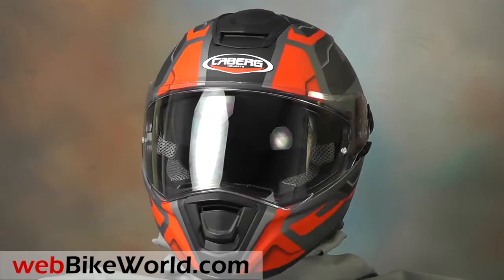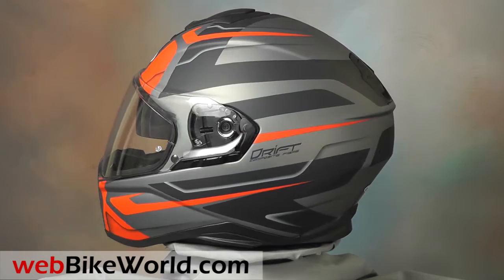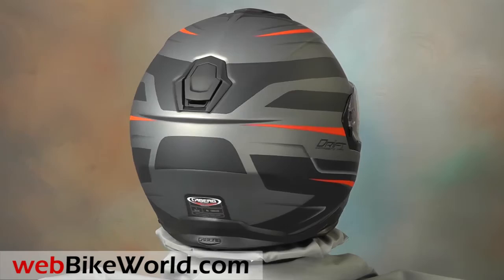Welcome to WebBikeWorld.com. This time we're taking a quick look at the brand new Caberg Drift helmet. For the full review with photos and all the details, please visit WebBikeWorld.com. The Caberg Drift is a new full face helmet sold in Europe. It's ECE only.